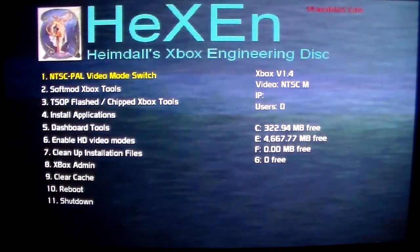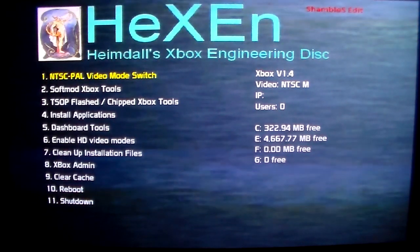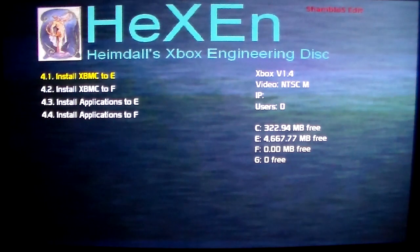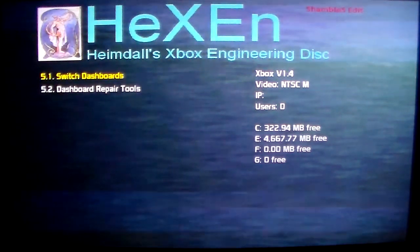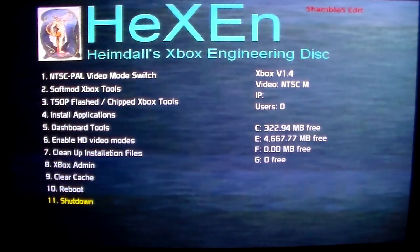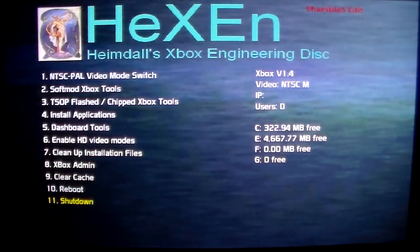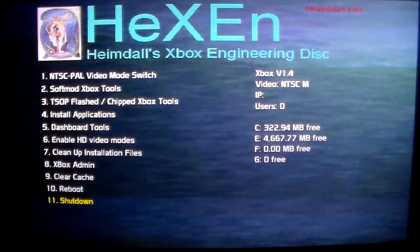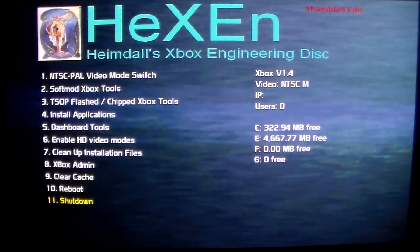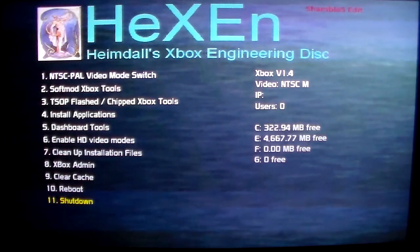That's it, guys — we are done. Our Xbox is TSOP flashed, the soft mod is gone, and the hard drive is unlocked. Hexen also has some other tools to get you started — you can install applications, XBMC, or pretty much any homebrew application you want. There are some dashboard tools to switch dashboards and more. I hope you guys enjoyed the video — I tried to make it as informative as I can. There's a lot of information to take in, so just make sure you do it right, take your time, and understand what you're doing. If you have any questions, you can hit me up in the comment section or on OutsideXbox.com.